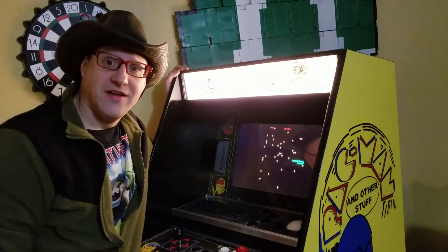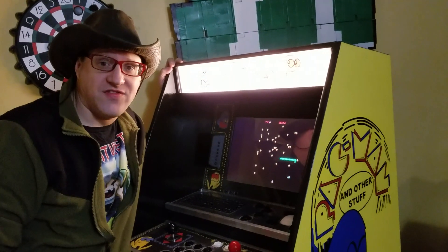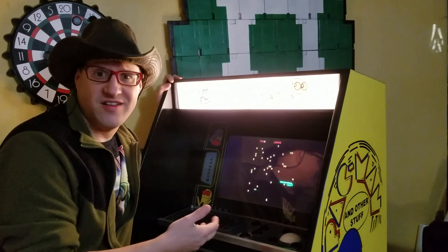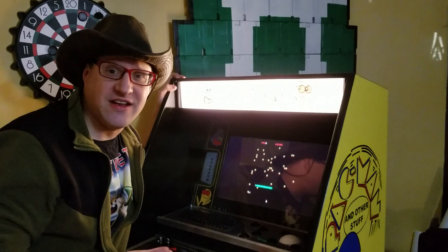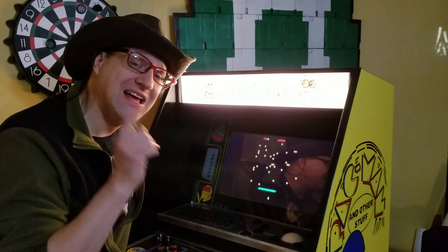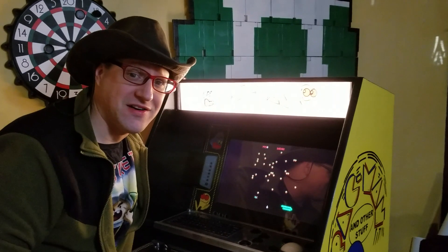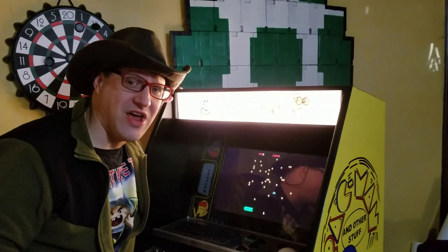So there you go. If you have experienced the same problem where for some reason you updated and now your trackball doesn't work, that could very well be why. This is Clay Carlino telling you to be brave.